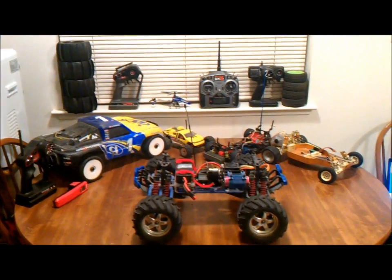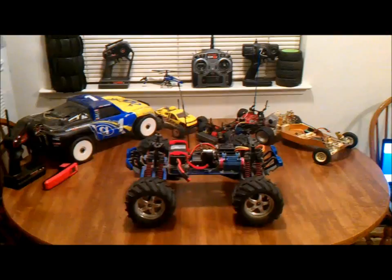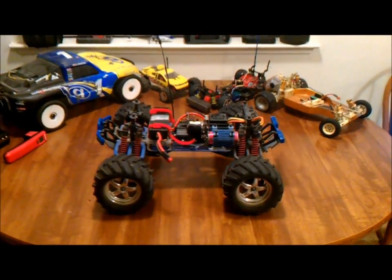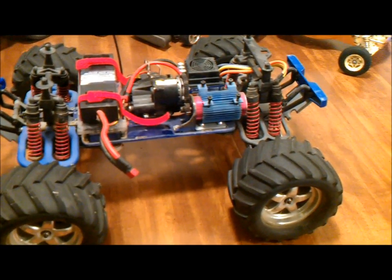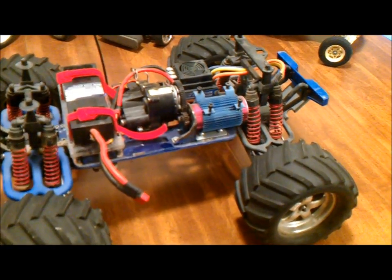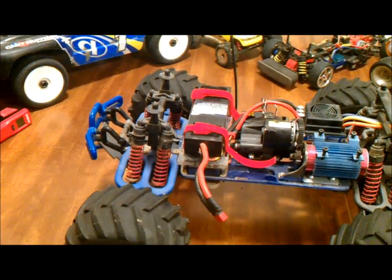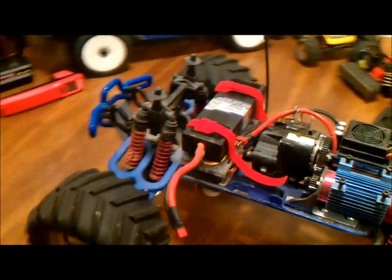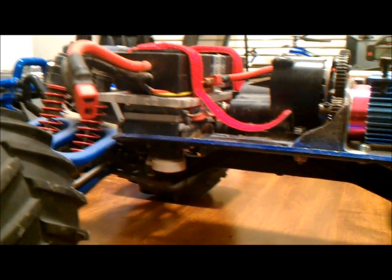Hey everybody, it's Josh again, and here it is — the T-Max Brushless Conversion, how I currently have it set up. I've been seeing some of your questions, so I wanted to show you what the mount and stuff looks like now. I got the battery tray on there, which I didn't have before. Not really perfectly how I would like it, but what I could come up with in a short time. So here we go.